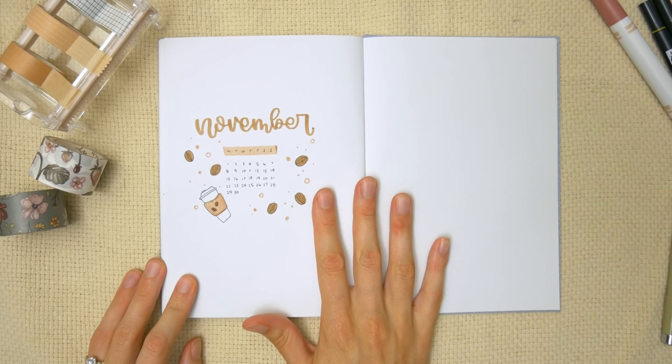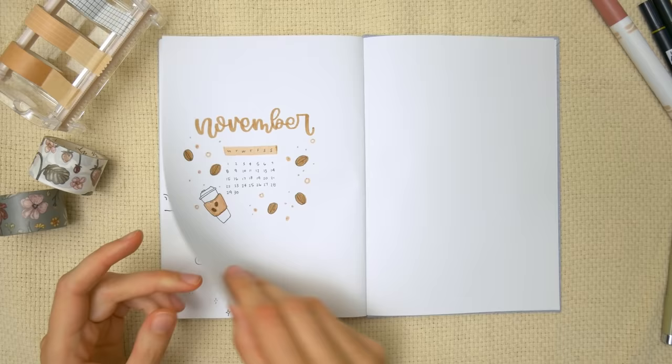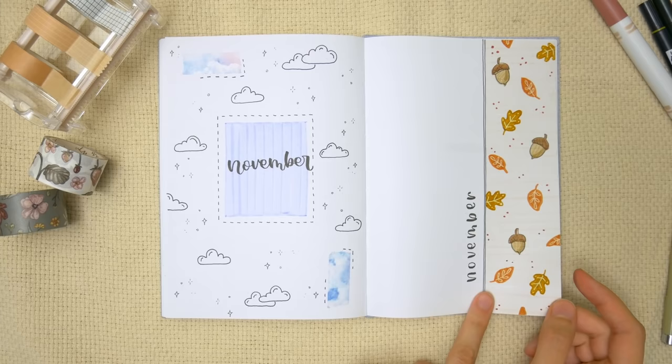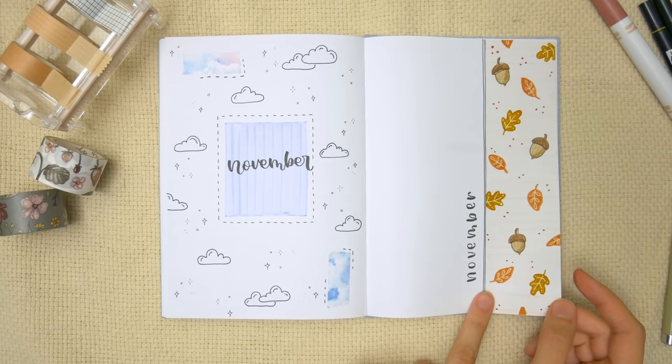That is the finished product for this little coffee theme, and that one only took me four minutes to draw. Looking back at all the theme ideas: we've got the coffee theme, then the cloud theme if you're looking for something with a pastel color palette that's really customizable, and then the faux Dutch door with the fall doodles. Thank you all for joining me for some November bullet journal theme ideas. I hope you enjoyed it and I'll see you in the next video.